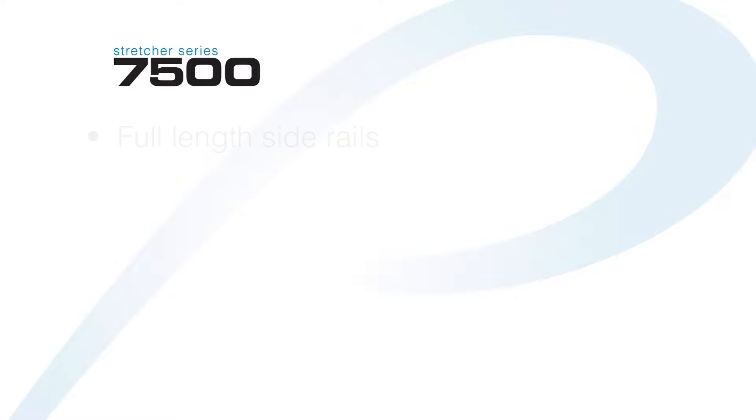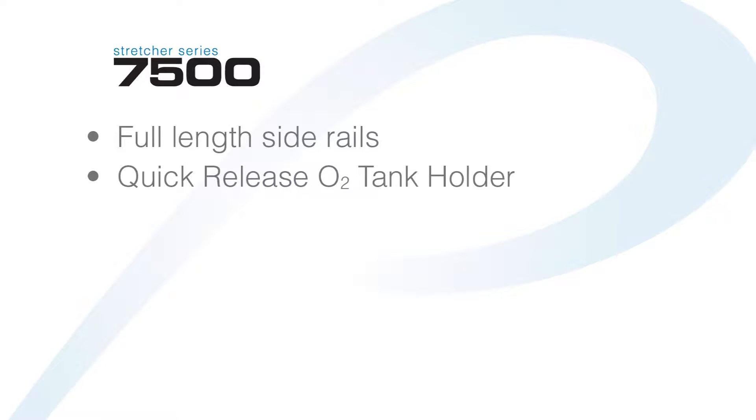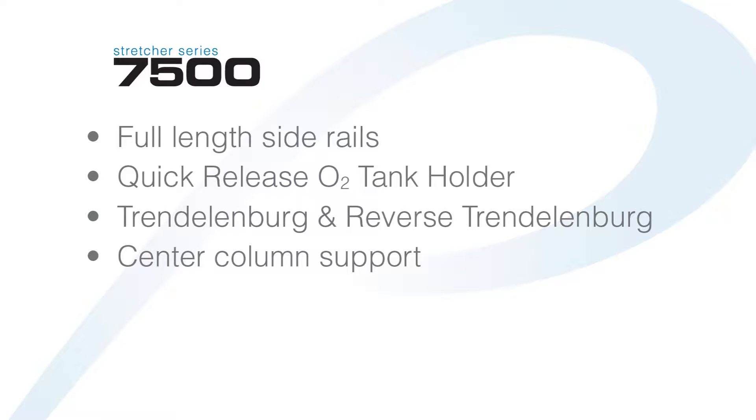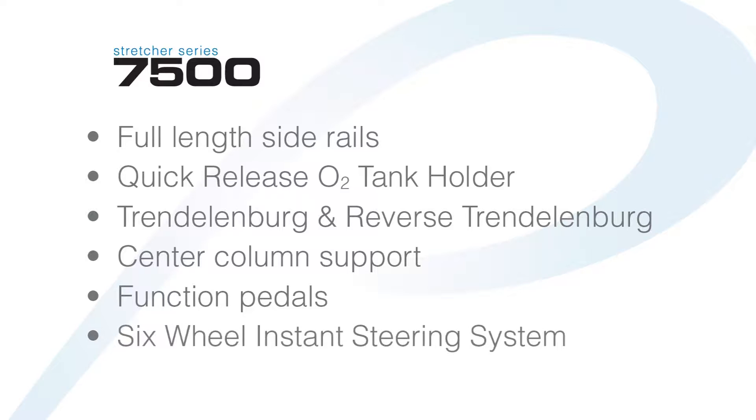Our 7500 series stretcher features full-length side rails, a quick-release O2 tank holder, Trendelenburg and reverse Trendelenburg, center column support, function pedals, and our new six-wheel instant steering system, the IS-6.